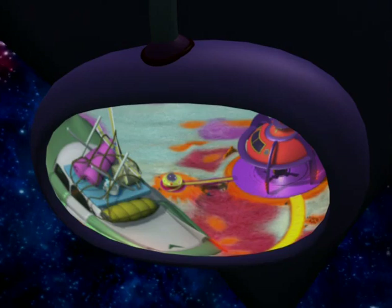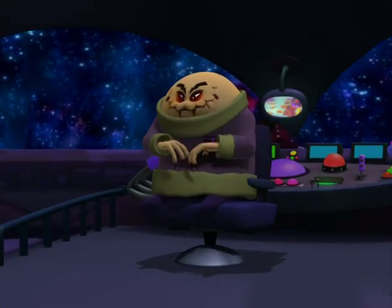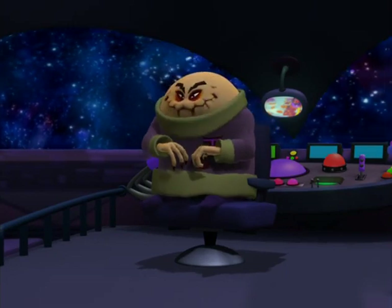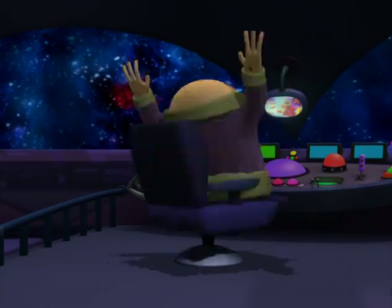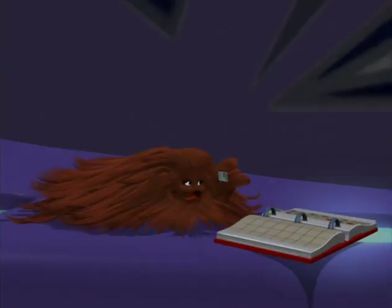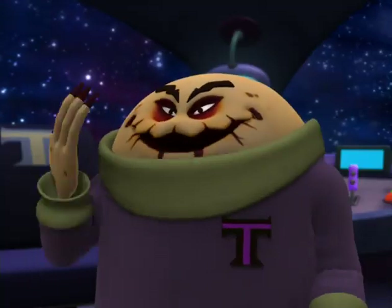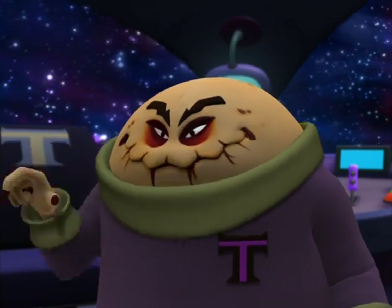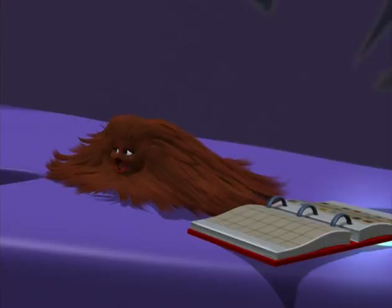Laugh all you want, Zula Patrol! Those slorgs and their blobby buddy have given me the opportunity to realize my most dastardly plan yet! I'm going to steal Zula Patrol Headquarters! You need a hobby — you ever try stamp collecting? This is perfect. I'll get all their gizmos and gadgets, and that cool star poster of Molto's. You know, you can buy those in stores.